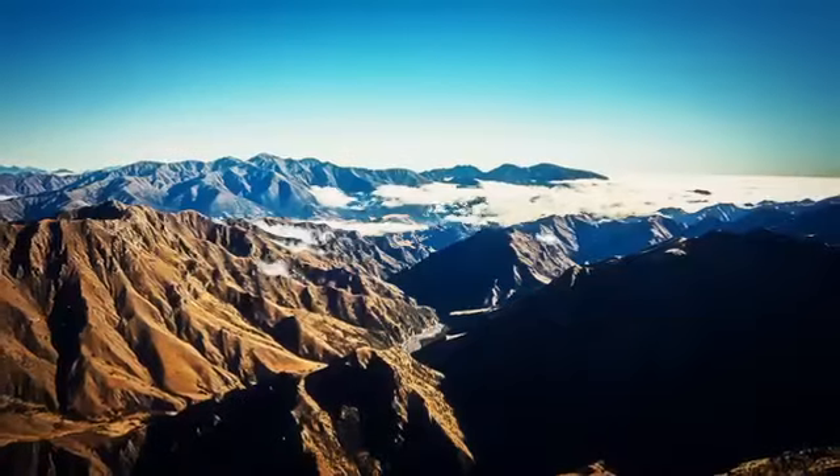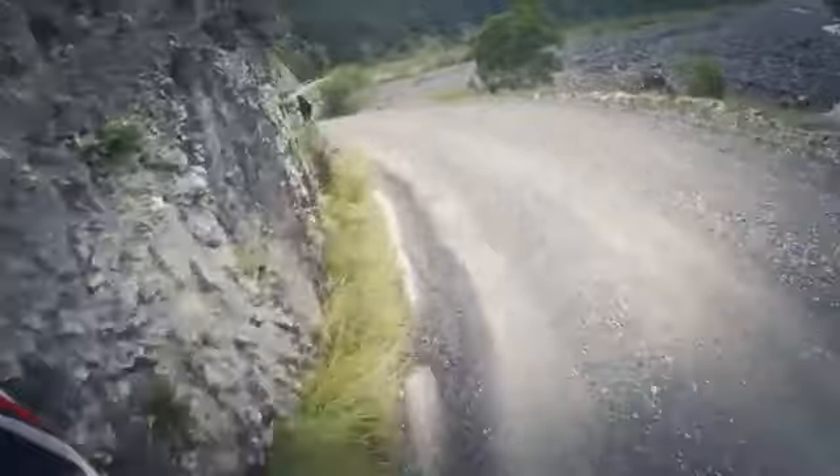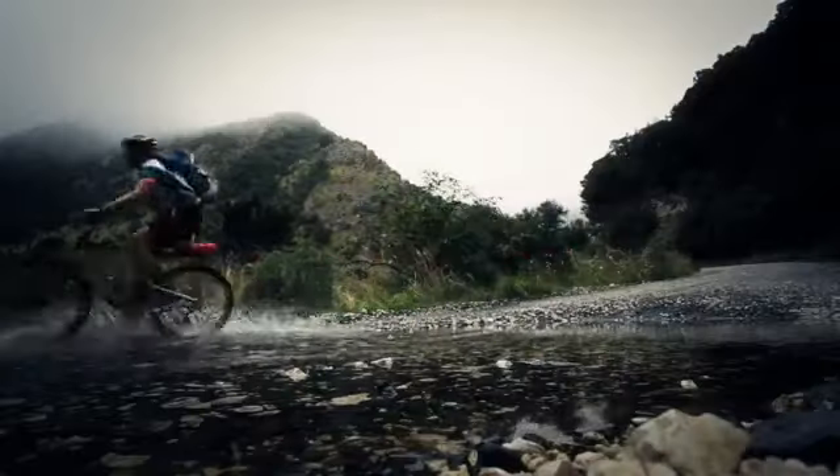My name is Tobias Mews and I'm the editor of Merrell's online adventure magazine. I'm here in New Zealand, what some argue is the home of adventure sports. And what better place to give three top tips on how to ride your mountain bike downhill.